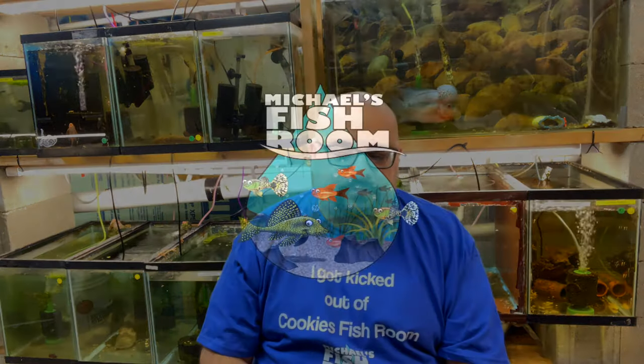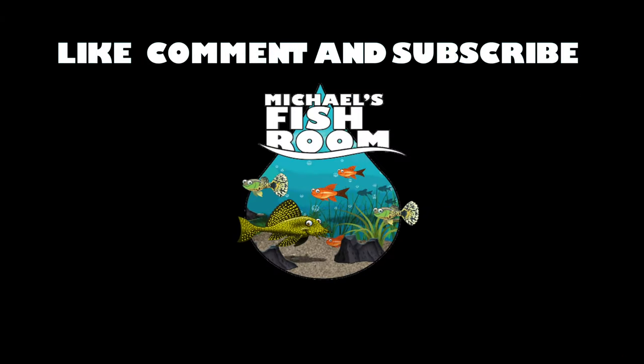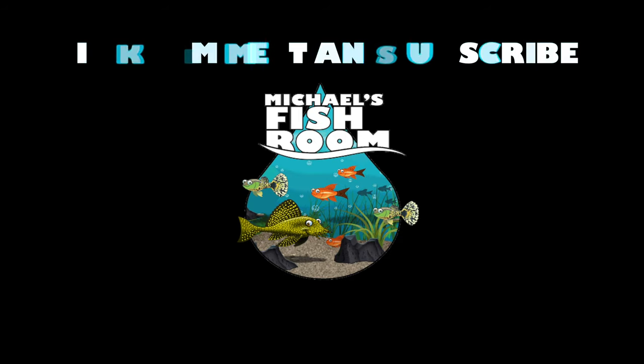Hey fishy folks and welcome back to Michael's Fish Room. Today another educational video. Grab yourself a healthy snack and beverage, sharpen your pencils and stand by. Today we're going to be talking about green water.